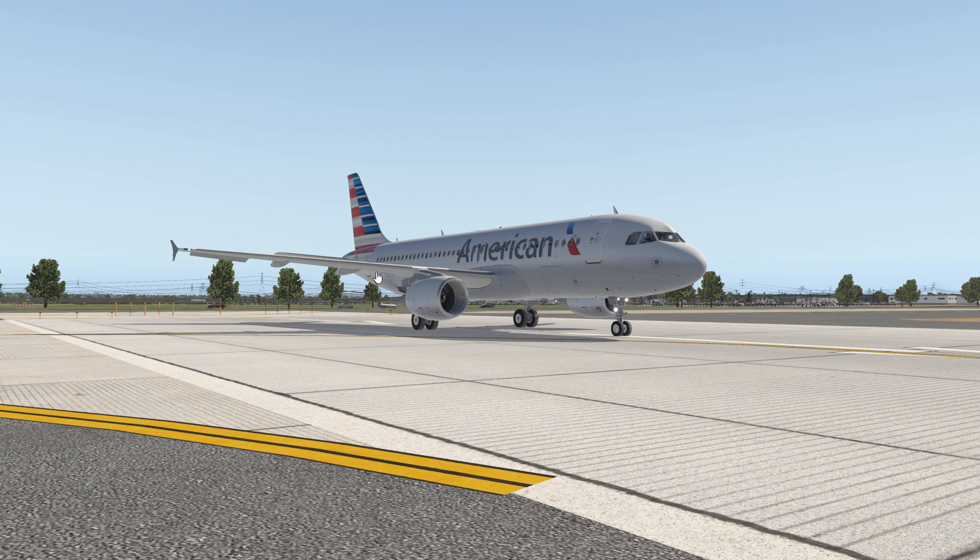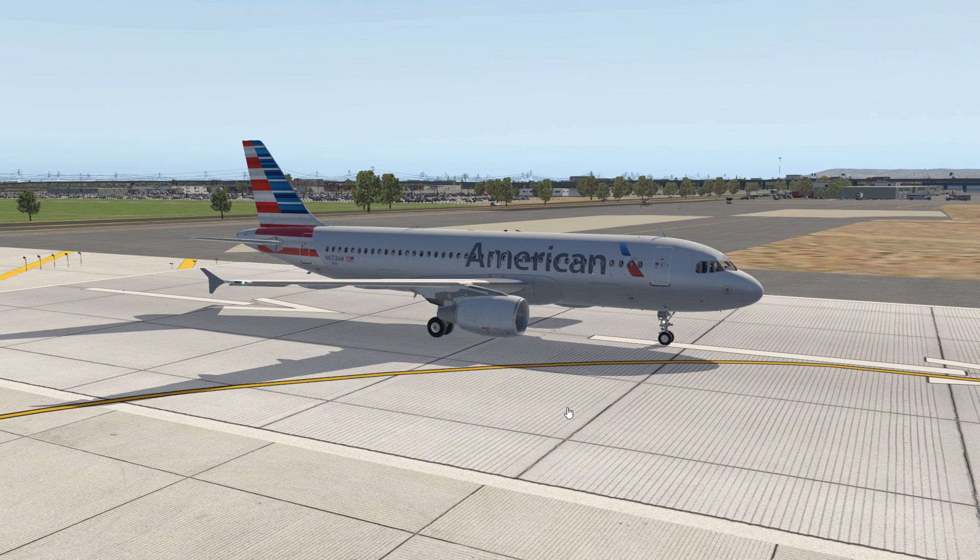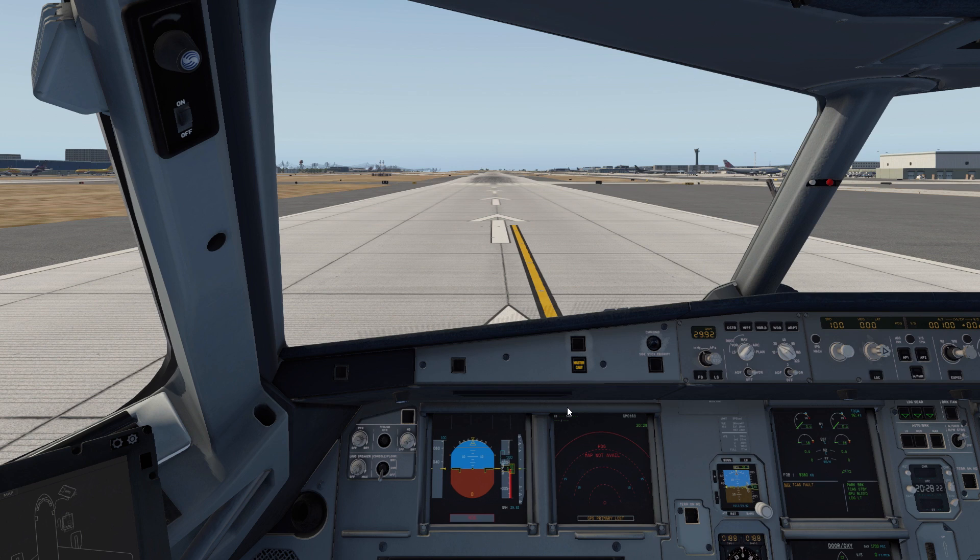Alright guys, welcome back to another video. Today we're doing something a little bit fun — a performance test for the Flight Factor A320. I did a video like this for the Toliss 319, and if you remember, it was pretty shocking how accurate the aircraft was. It was a 40-second time in the real aircraft and 40 seconds in the sim, almost exactly. So we're going to do the same thing here with the 320.